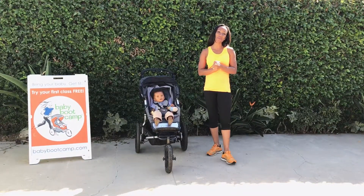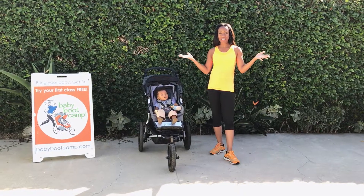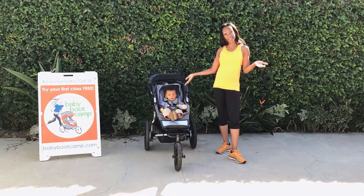Hi everyone, this is Linda Okwarwebe with Camp Los Angeles South Bay, here with another Fitness Friday. Today we're going to be doing some single leg squats — Maxon likes it.